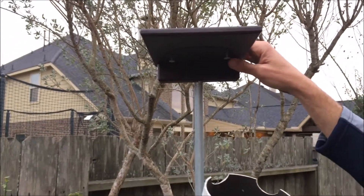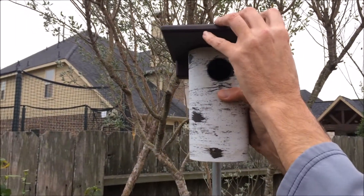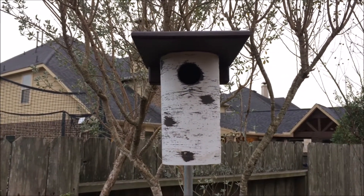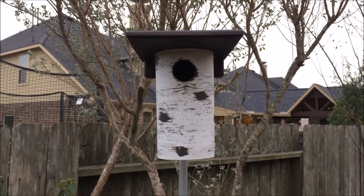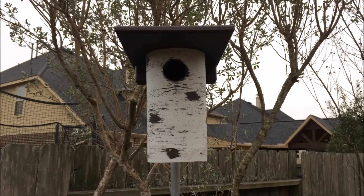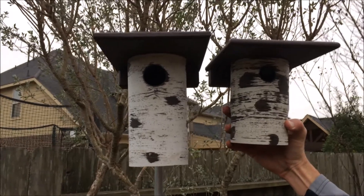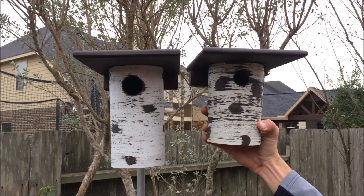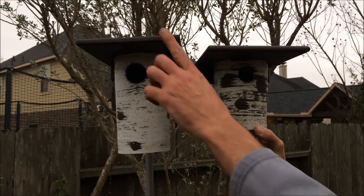Very easy to clean out and check the nest when you've got birds nesting. The roof is very simple — it's just got a couple screws. When you're ready to put it back together, you just start with one side, give it a little squeeze, and it locks right into place. Great design. With the bluebird version, from the first year I put it out, I've had bluebirds nesting in it every single year. So hopefully I'll have the same results with the chickadee — that's why I wanted to pick up the chickadee version.